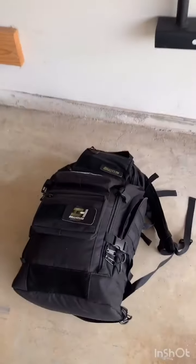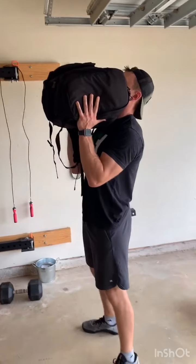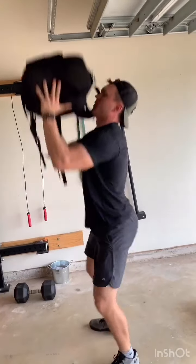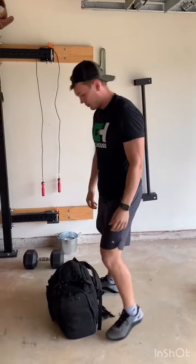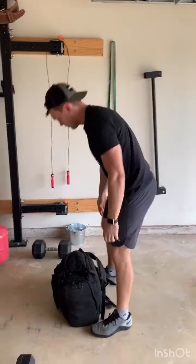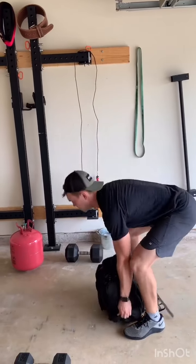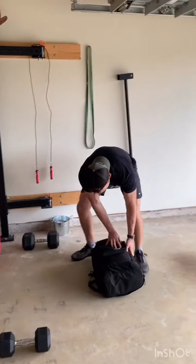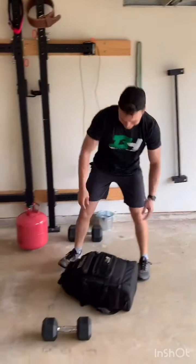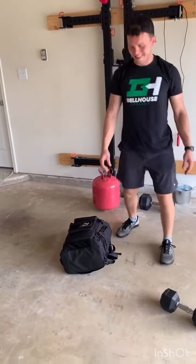Now we're going to go over what those movements look like with a backpack. First thing is a backpack thruster — same thing, all the way down pressing overhead, making sure he gets below parallel, extending the shoulders up, opening those hips. Next move is backpack cleans — same thing, up and down, making sure you keep those shins fairly vertical. If your knees are tracking over your toes, bring your butt up, and make sure you're pulling that up instead of just reverse curling the backpack. Next movement is hops over the backpack — lateral landing on both feet, taking off on both feet, just back and forth.